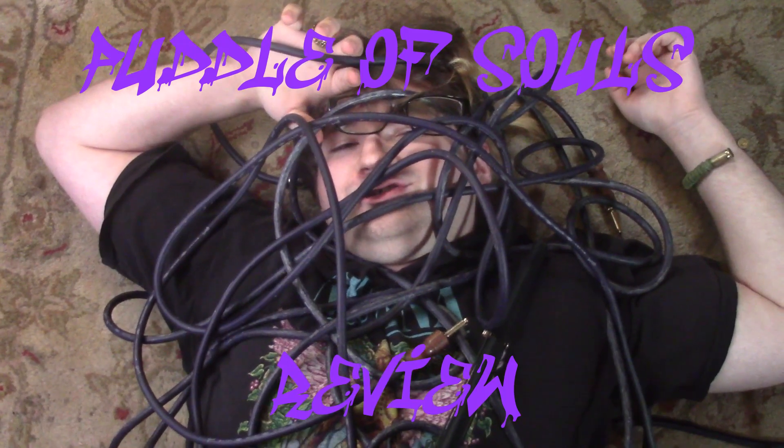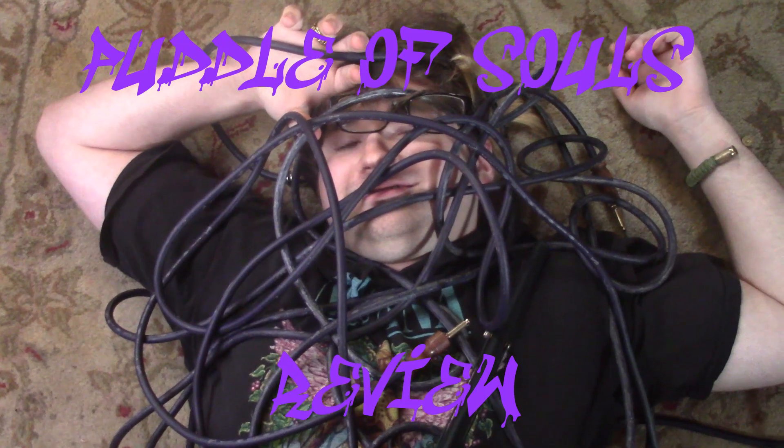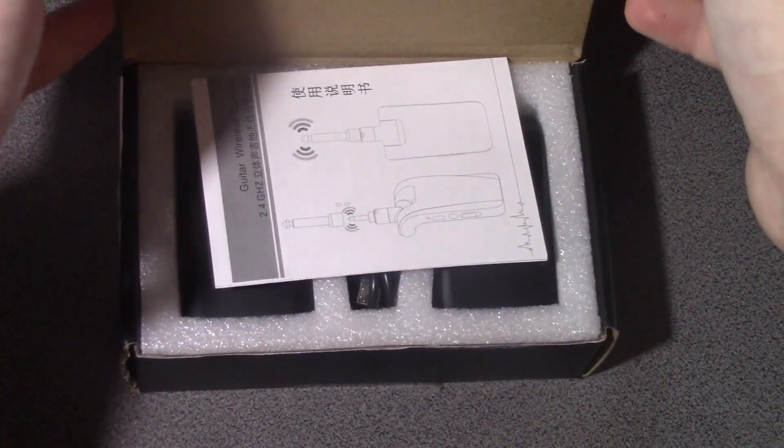Jordan from Puddle of Souls here. Don't you hate it when you go to plug up your guitars and you get trapped in a mess of cables? Let me introduce you to the AirBridge by Lakito Instruments. Kiss those days of tangled cables goodbye.